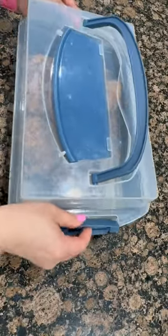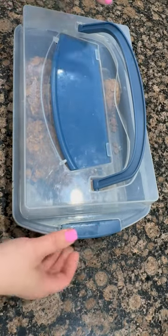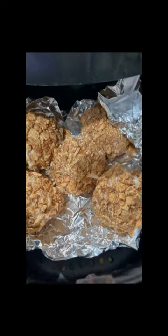Set the coated ice cream ball into the baking pan and repeat until all of the ice cream balls are covered. Then freeze the ice cream for at least four hours — I prefer overnight for really firm results.